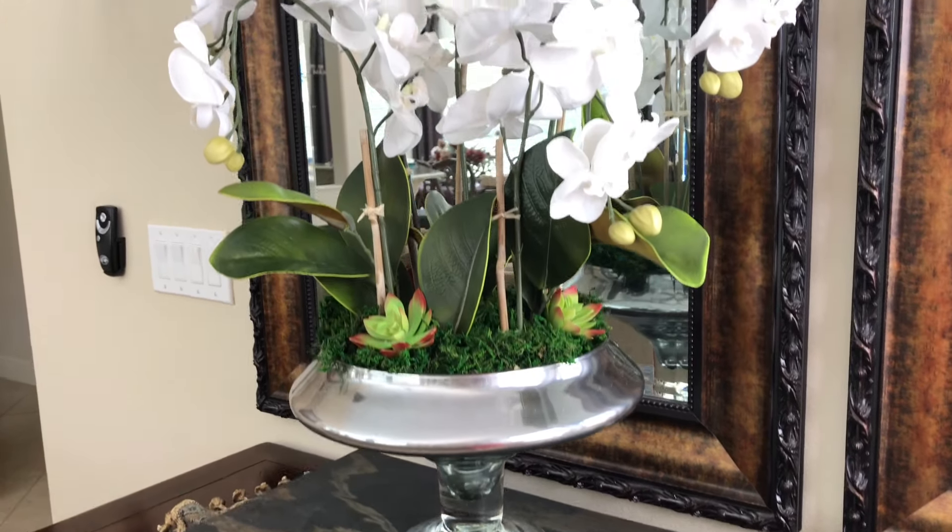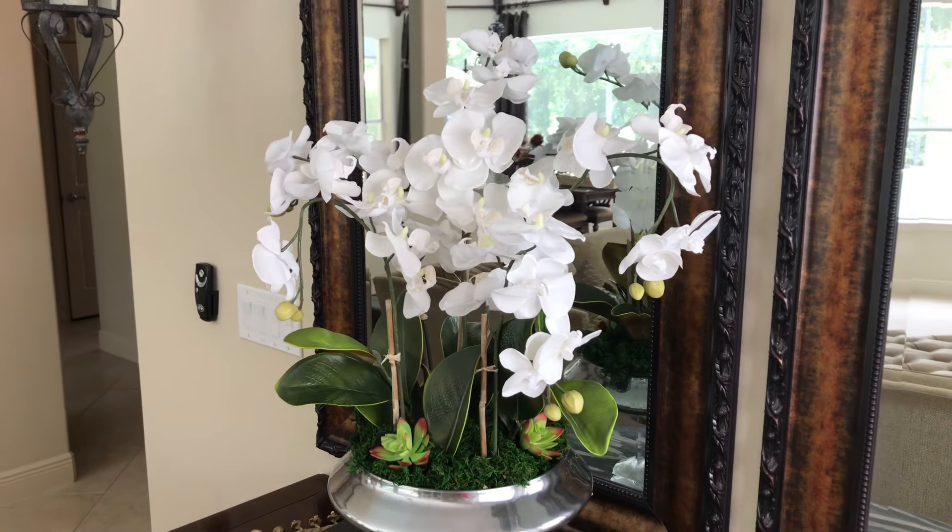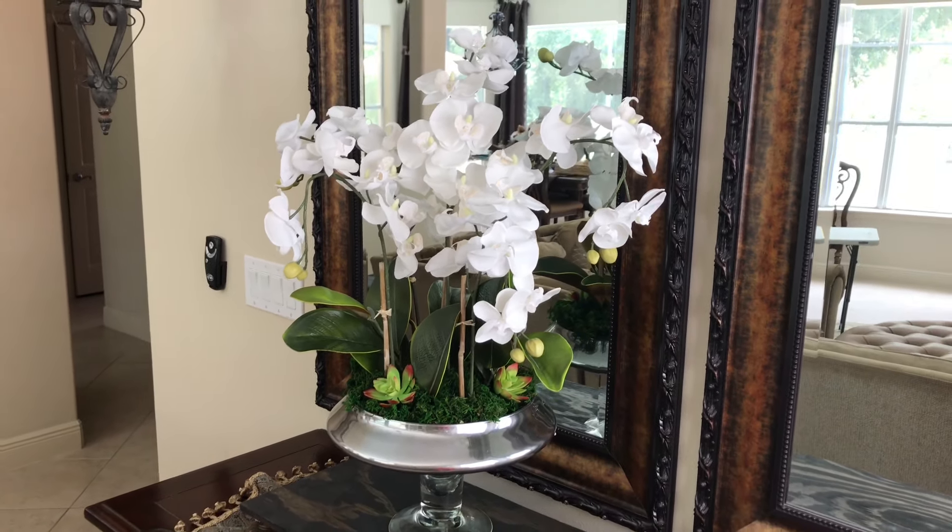Decorate your home with a beautiful floral arrangement and create a custom, one-of-a-kind piece to suit your distinctive style and taste. The next time you need a centerpiece or even a gift, go ahead and make your own flower arrangement — they're so simple to do and they really make a room come alive. I hope you enjoyed this orchid flower arrangement tutorial. If you did, please give it a thumbs up, and if you want to see other DIYs or home decor, check out my other videos.